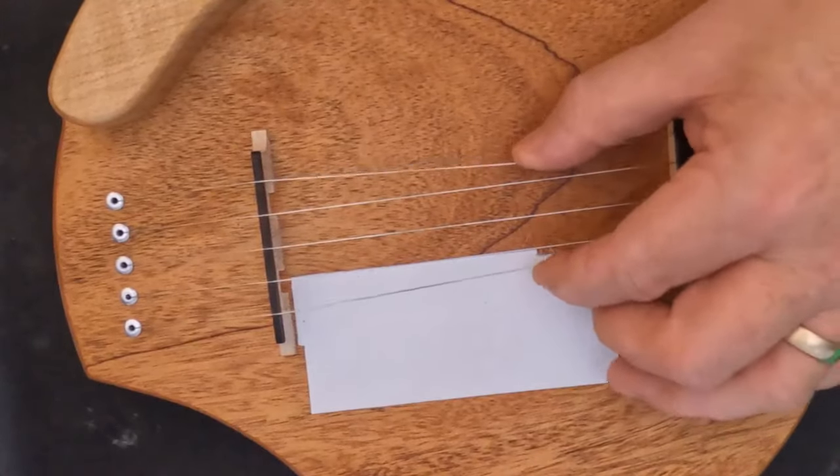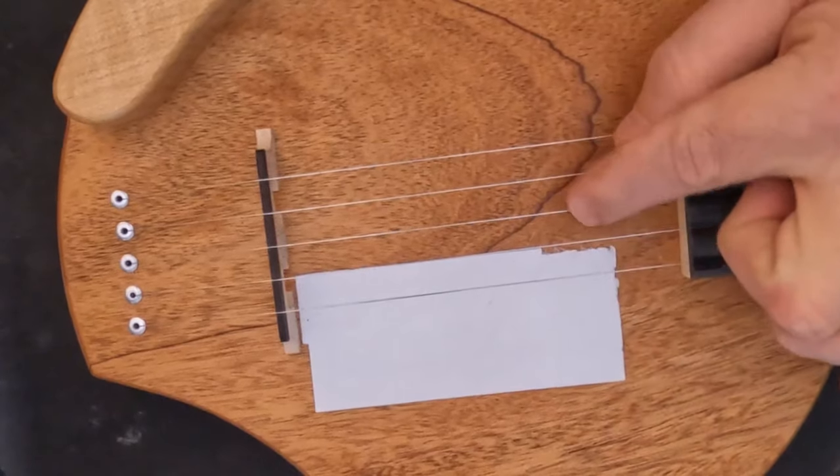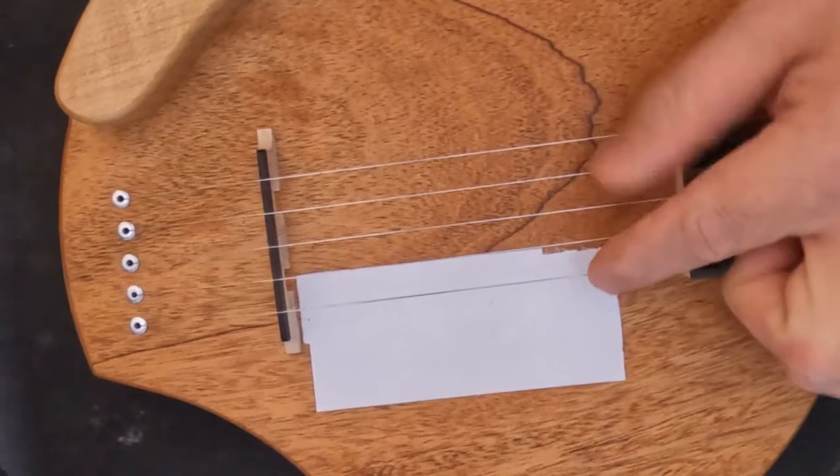Now for some of the things I don't really care for: the strings are really tight when you first get it. They loosen up a little bit more once you play with it some, but it doesn't give the same feeling as an authentic banjo.